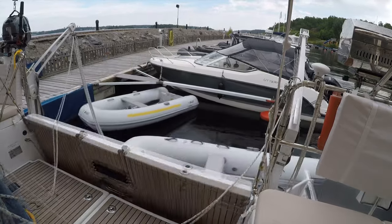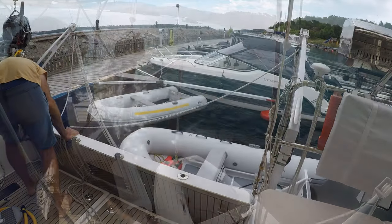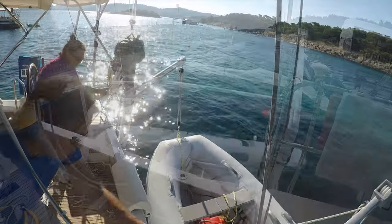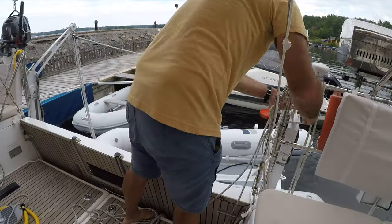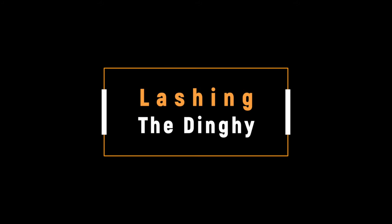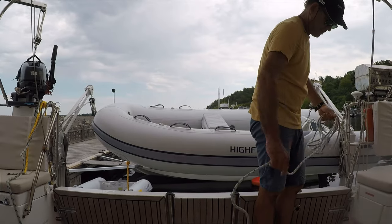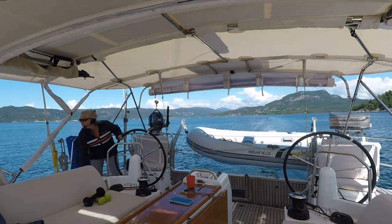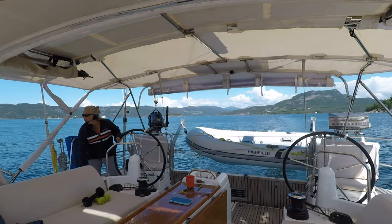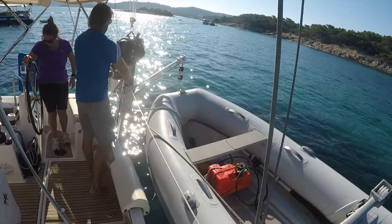With the swim platform up and locked, we are ready to hoist the dinghy. With the lightweight nature of an aluminum dinghy, two people can easily lift it by hand, and with the help of cleats, one person can pull it up without much additional effort. Once the dinghy is up as high as it can go, don't just cast off the dock lines and head out to sea — there are a few important steps to finish securing the dinghy. Of paramount importance is to make sure you do everything you can to keep the dinghy from moving, as even the slightest shifting can lead to chafe and all the unpleasantries that come with it.